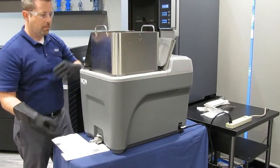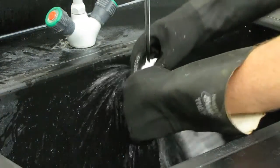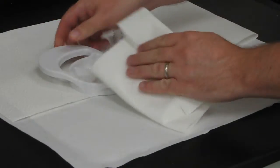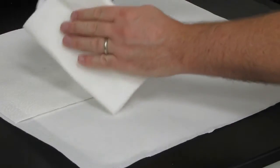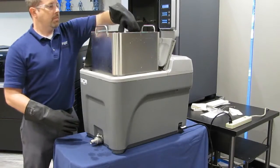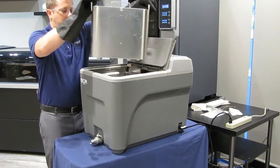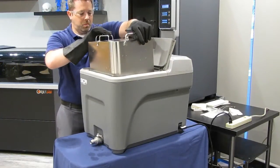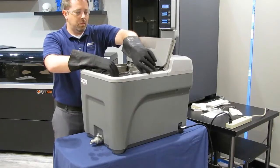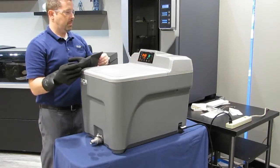We recommend that you use a utility cart or a tray to transport parts. Rinse any excess cleaning solution off of the parts with running water. Then dry the parts with a clean towel or paper towels. If you are going to use your SCA 1200 HT immediately, simply add the new parts to the basket, slowly lower it into the liquid, and start a new cycle by setting the time and temperature.